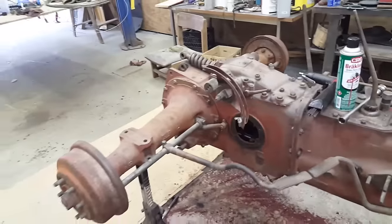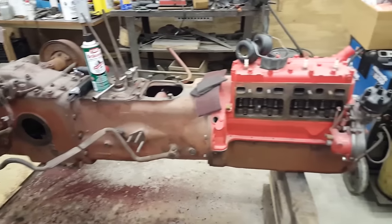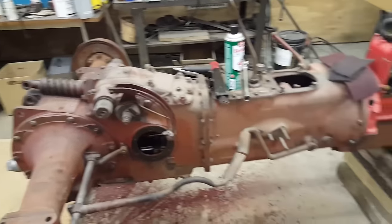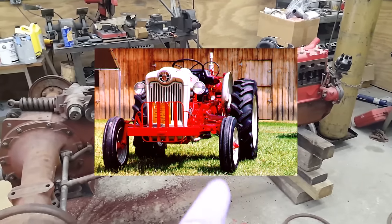I'm going to show you a project I've been working on for probably two years now with my father-in-law. He likes to collect old Ford tractors and he's got a 600 and an 800, the Jubilee style tractor. I'll put a little picture of what those are over here somewhere.